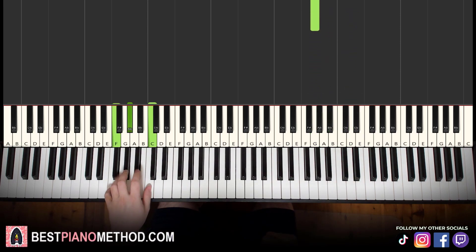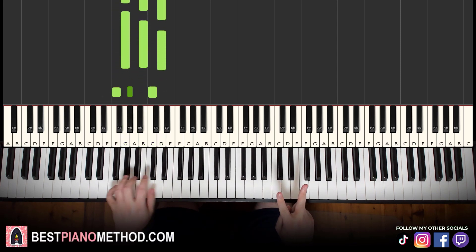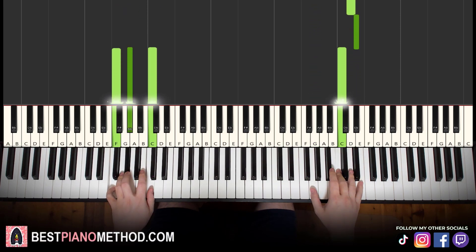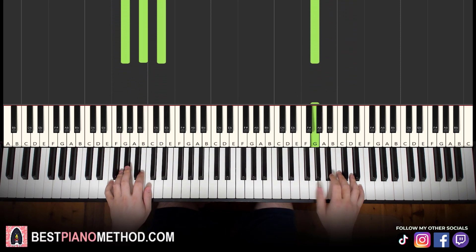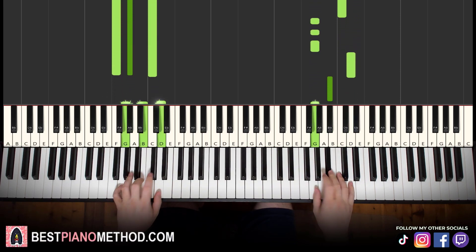Left hand, we have two chords: F minor, which is F, A flat, C — and G major, which is G, B, D. So with these two chords in mind, two hands together, it goes like this — right hand starts, F minor together, G and G major together. Let's learn it again: together, together. Look at that.